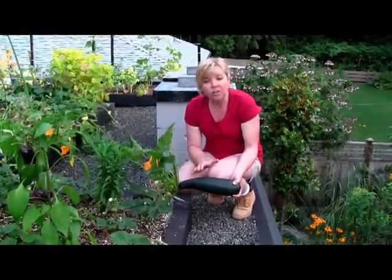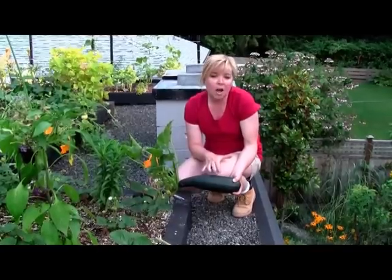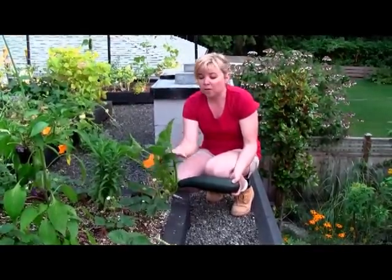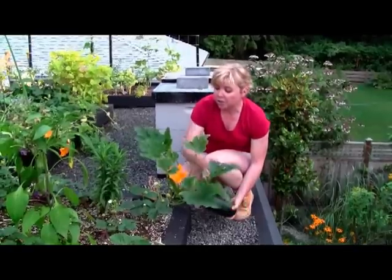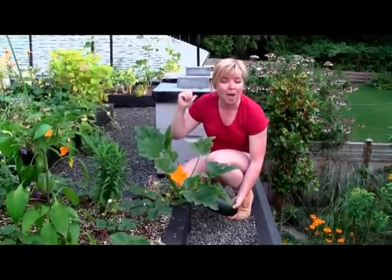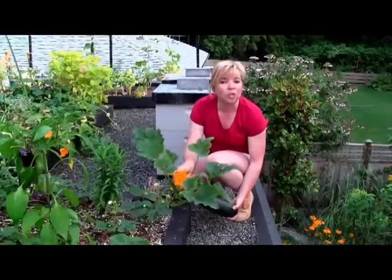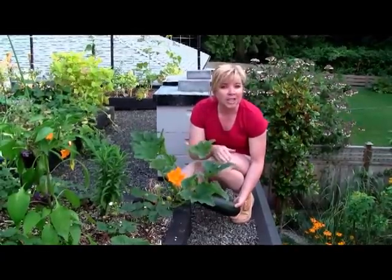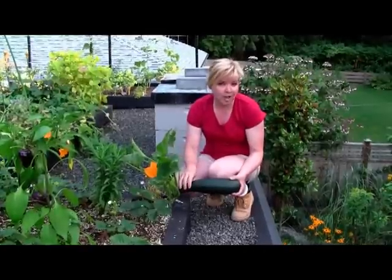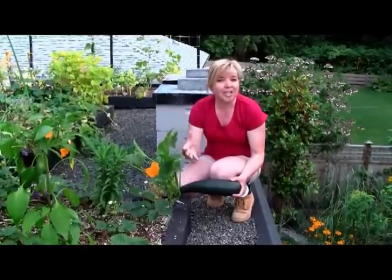As another tip, you want to keep harvesting your zucchini frequently because it will start to stimulate new flowers. There is a nice zucchini flower right there. Once this one is pollinated with our bees behind us, it will then produce more fruit. So the key is to keep picking your fruit or vegetable off the plant to keep stimulating the plant to produce.